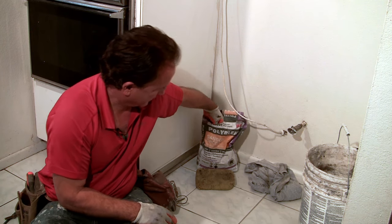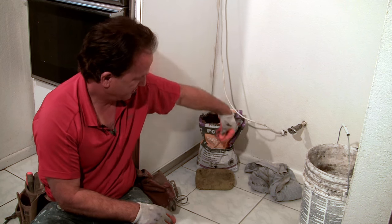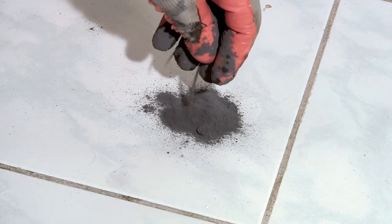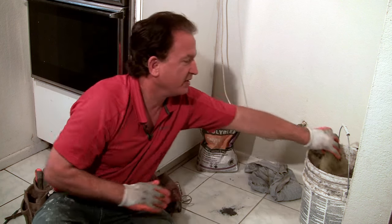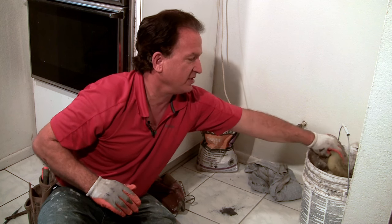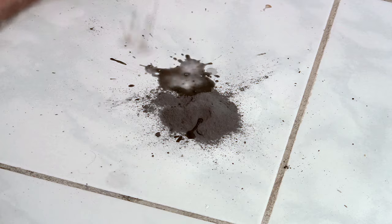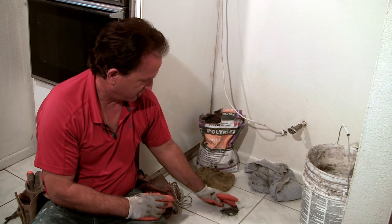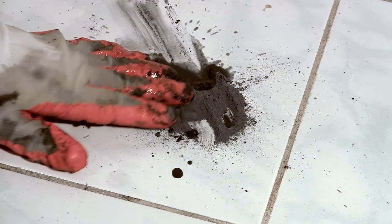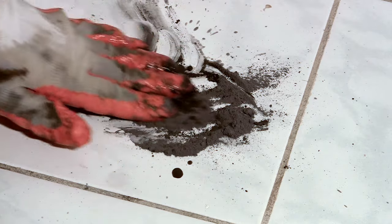Then you'll go ahead and just take a little bit of grout, and we'll just put it down on top of our scratch, and then we'll take our sponge here, and you just want to get a little bit of water on that. You don't want much. Now you're just going to make this into a paste, so you want it to not be very liquidy at all. You can see that consistency looks good.